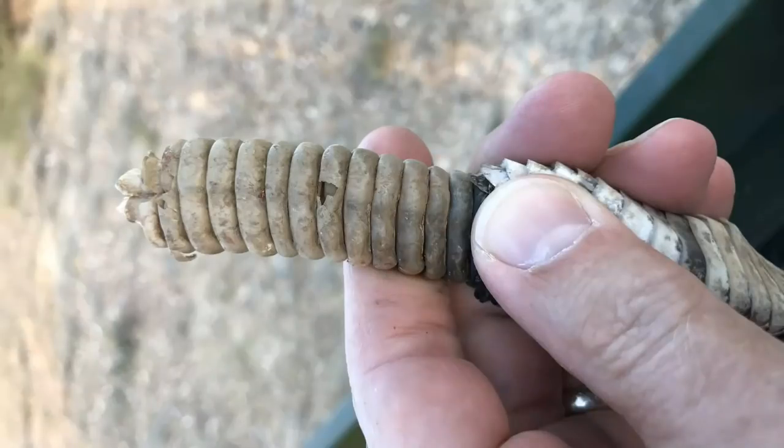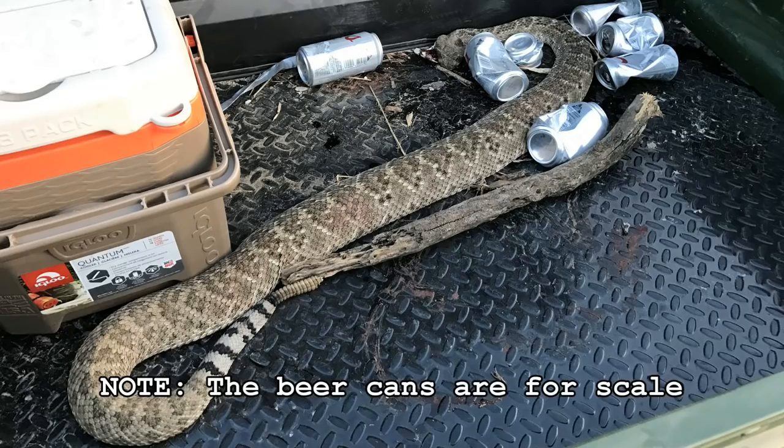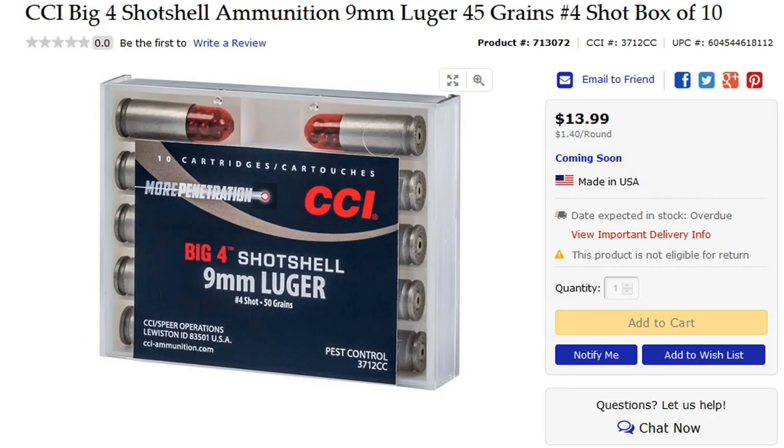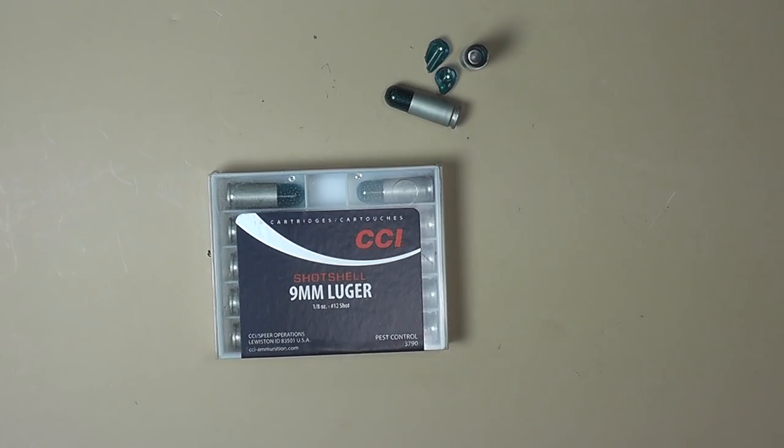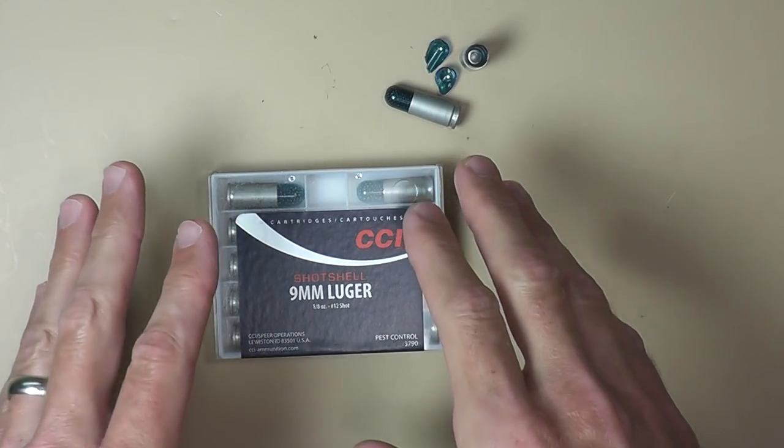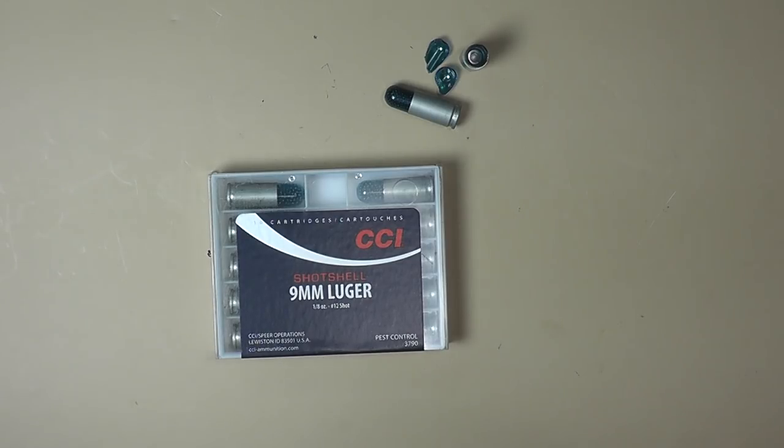You need to know your pattern, just like you would with a shotgun when hunting. From what I can tell, CCI does have some number four shot coming out — it may be out by now. When I looked on the Midway site it was not available, but it's about the same price. I've found these particular shells in Cabela's, but typical to the big stores, they're a few dollars more expensive than buying online.